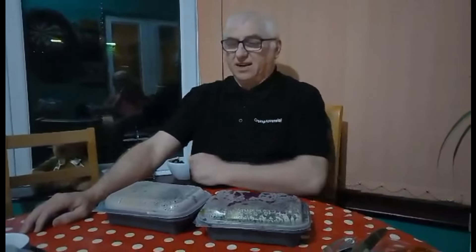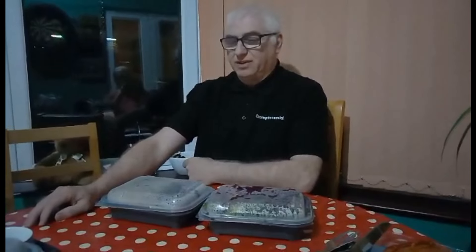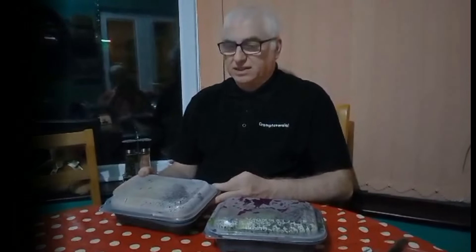Hello there, I'm not controversial, I'm Crumptoversial. I'm here today to review a Too Good To Go meal from my local Marston's.